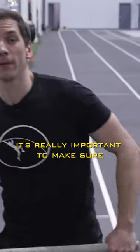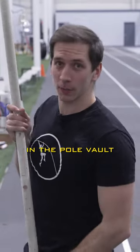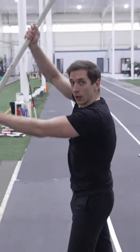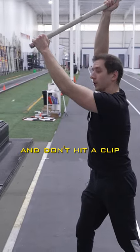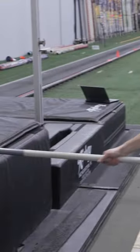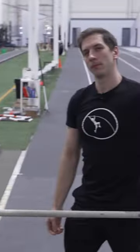This is a pit whacker. It's really important to make sure you're applying down pressure in the pole vault. We're gonna take the pole, start with it all the way back, arms straight, drive it down as hard as possible, and don't hit the clip — pit whacker.